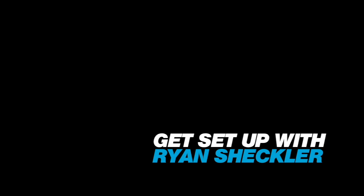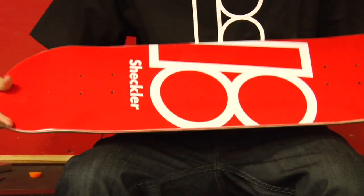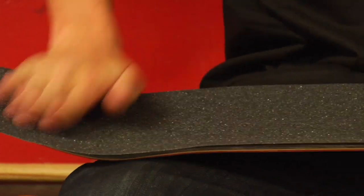I've rode this board since I got on Plan B, just a couple years now. Plan B board, 8 inches wide, mob grip tape. Best grip tape ever.